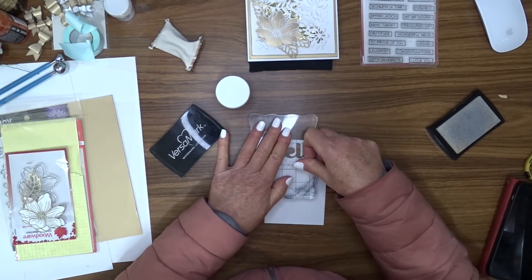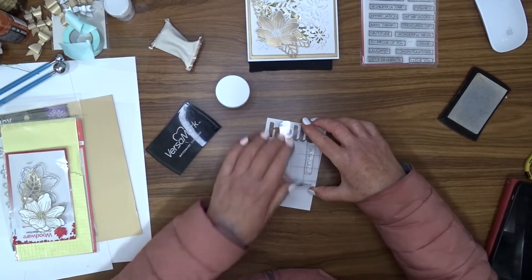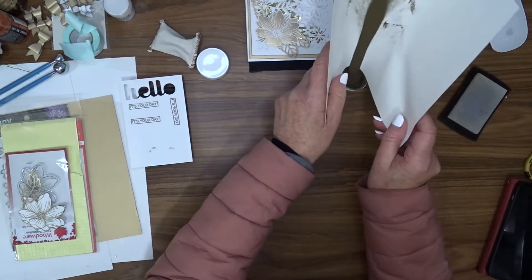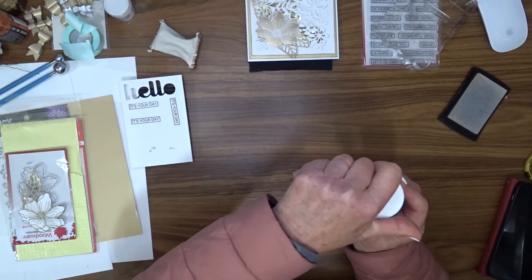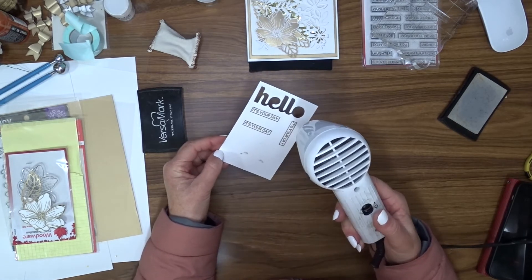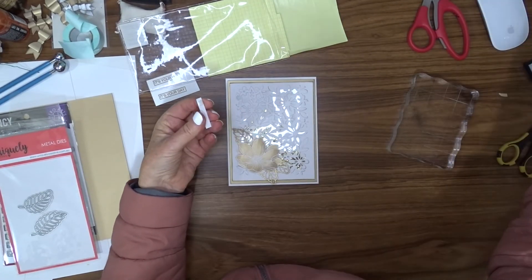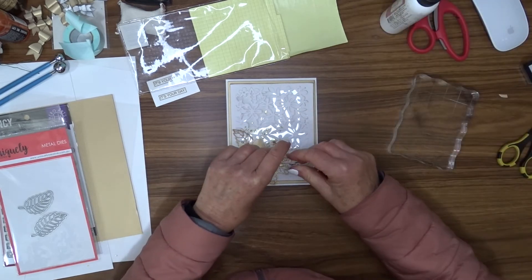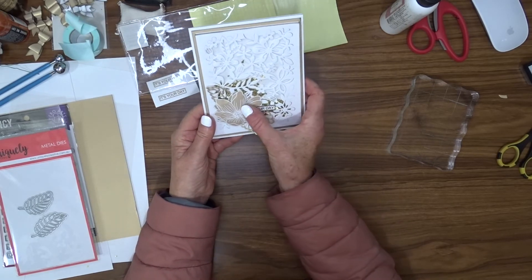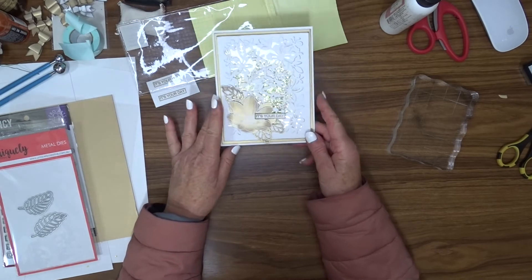The sentiment includes a frame around it, so once I've finished heat-embossing I use my scissors and cut it out. I stamped and embossed three of these greetings because it saves me having to go through the whole process again if I make a mistake, and if I manage to make all three fine then I've got a couple in reserve for another card. I attached the greeting to the card front with a little foam square on one end so that when it sat over the top of the flower the foam square would keep it nice and level.